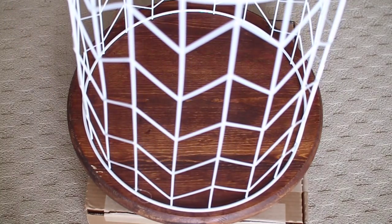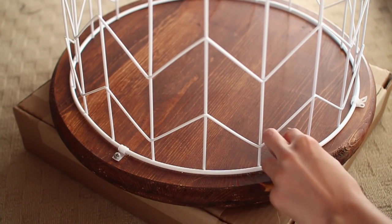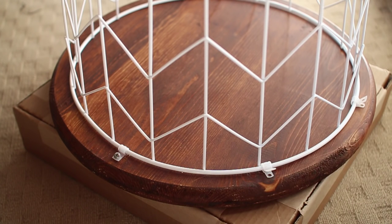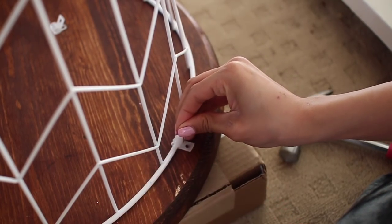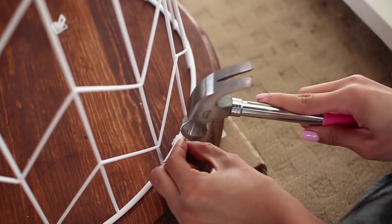After you let that dry, place the basket on top of the wooden round. The cable clamps are meant to be used with screws and an electric screwdriver, but mine wasn't strong enough, so I ended up using nails and a hammer. Honestly, I'd say just go for the nails and hammer — it's so much quicker even if you do have an electric screwdriver.